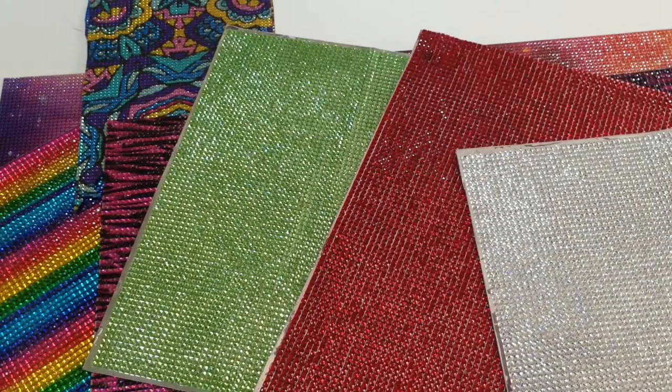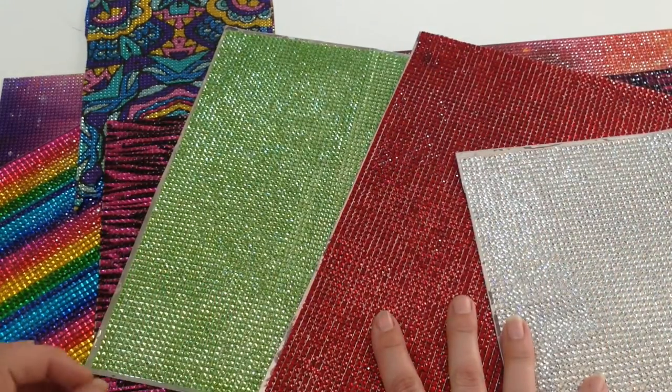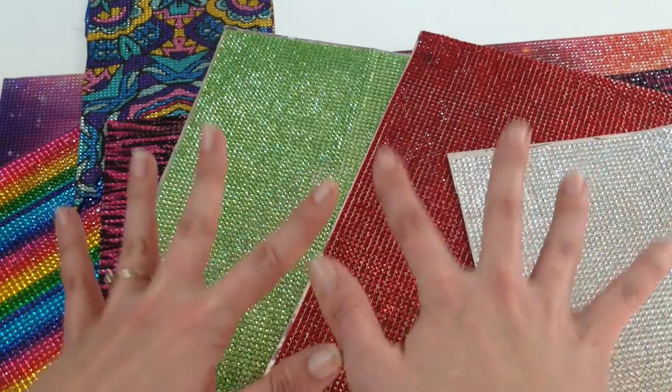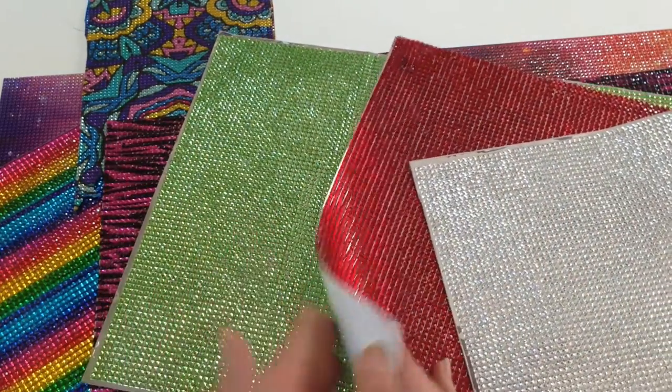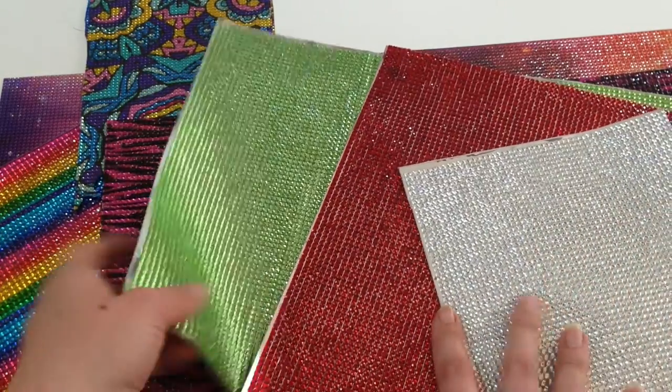Hey guys, it's Sarah here with Craft Test Dummies and today I'm super excited to show you a product by the Buckle Boutique. These are called self-adhesive rhinestone sticker sheets, so what that means is you get this awesome bling on an adhesive backing. The Buckle Boutique offers this in many different colors, from solids to some really fun and funky patterns.